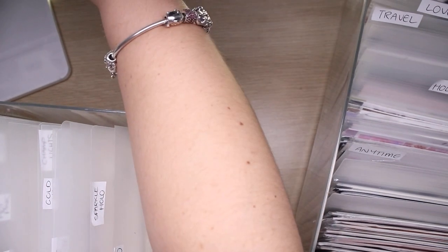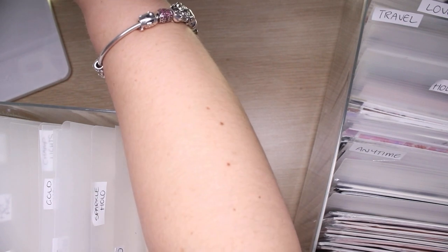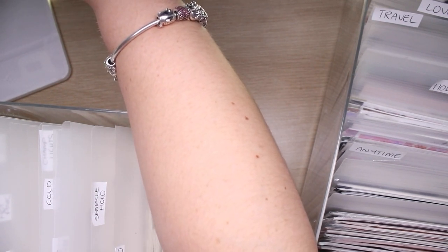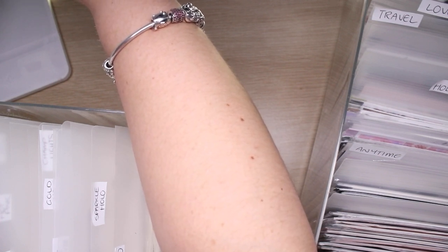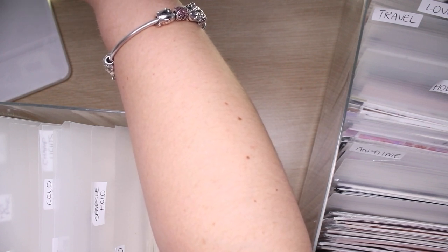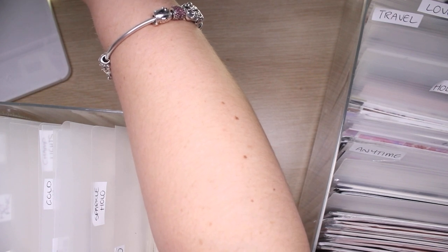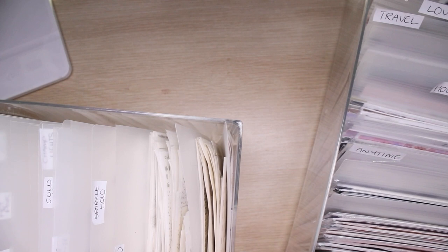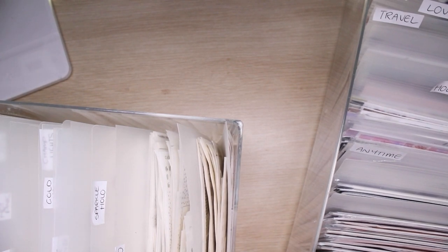I'm going to look at that — so I've got the last week of Feb and first week of March already have a kit for. So we've got the 6th, the 13th, the 20th is my birthday so we're not using that, the 27th, the 3rd is Easter so we're not using that, the 10th, the 17th, the 24th, the 1st, the 8th, the 15th and the 22nd — so 10.